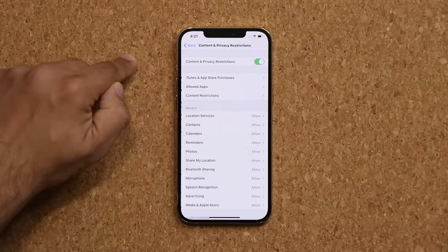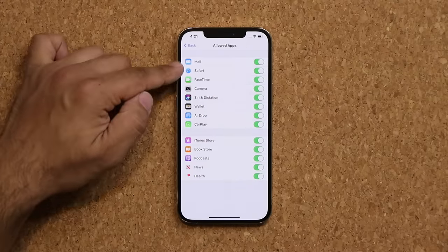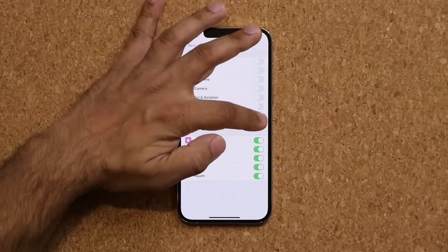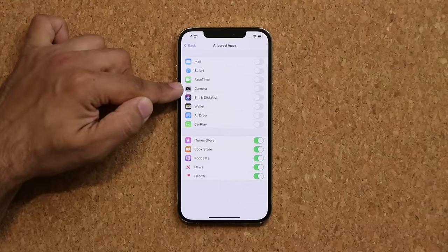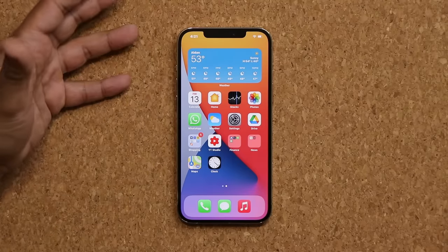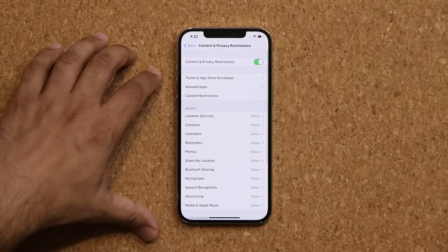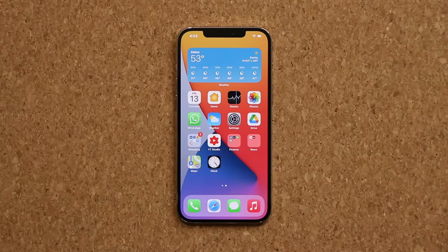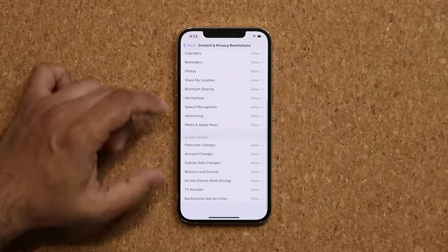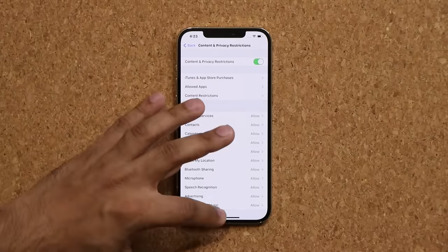Also back in the menu, you can go to allowed applications and disable apps so people cannot use them unless you allow them. If I disable these applications — mail, Safari, camera — they're all going to disappear from the actual screen. I don't see the camera anymore, I don't see the mail application. You have that option as well. Under the same settings you have all these options at the bottom which you can modify based on your needs.